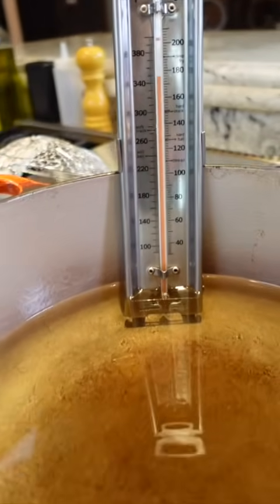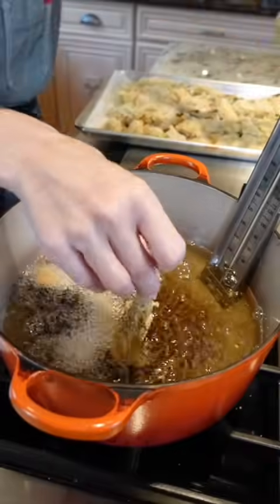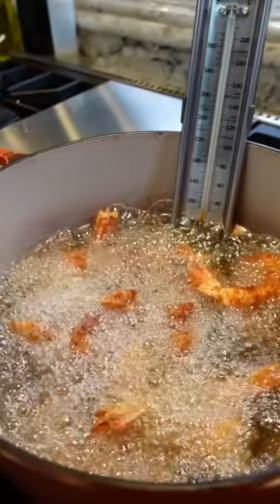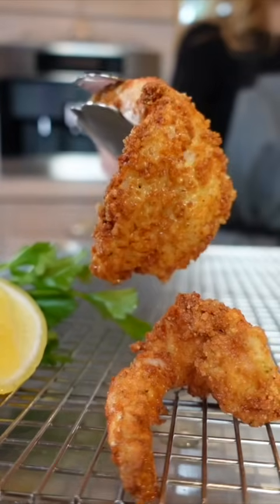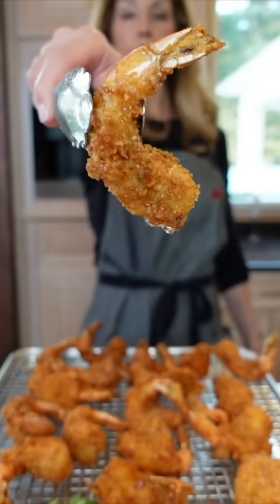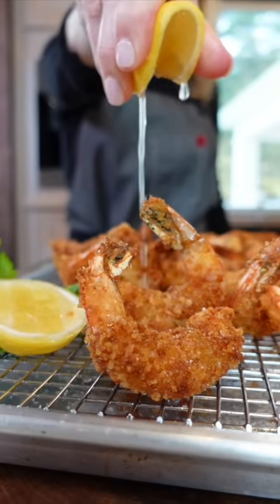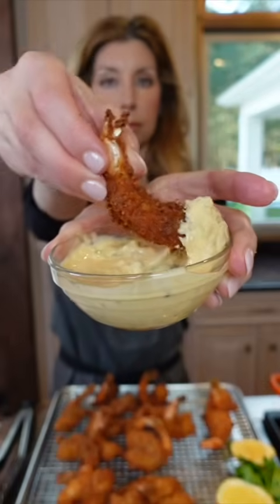Use a neutral flavor oil at 350 to 375 degrees. Don't overcrowd it — five to two minutes tops until golden. Don't overcook it; if you overcook it, it'll be tough. Hit it with salt immediately so it soaks in. Finish with freshly squeezed lemon and my spicy remoulade.